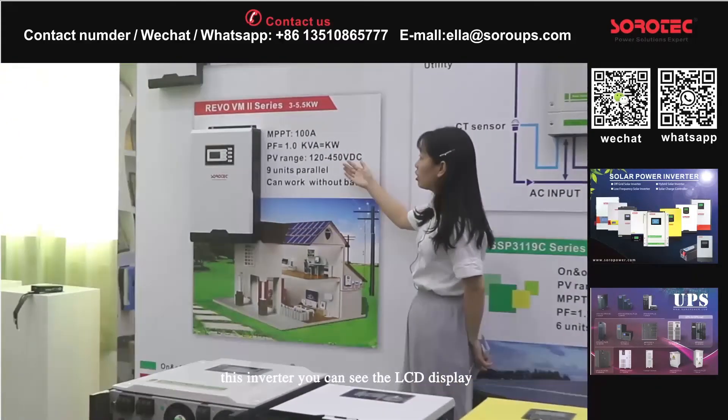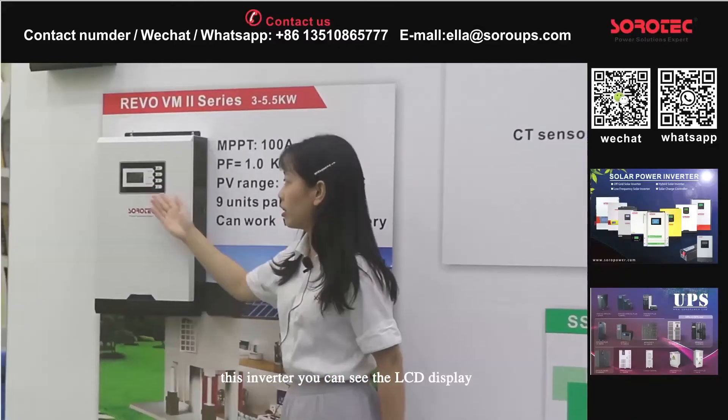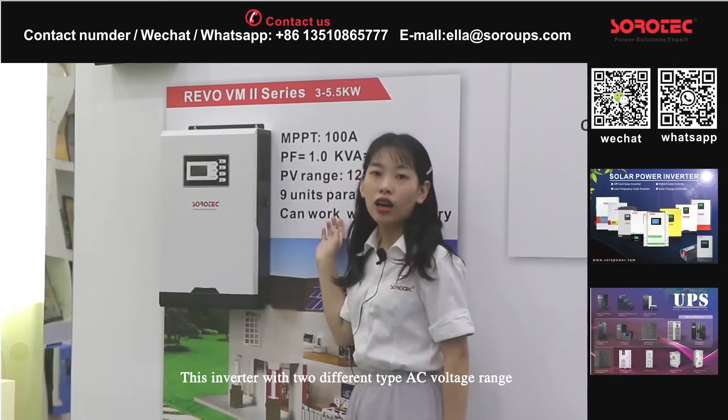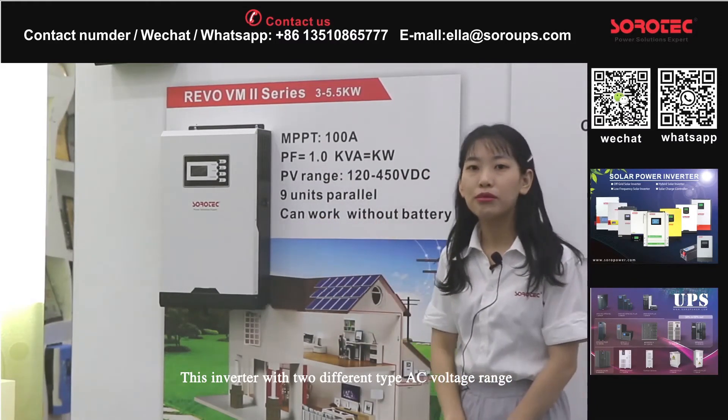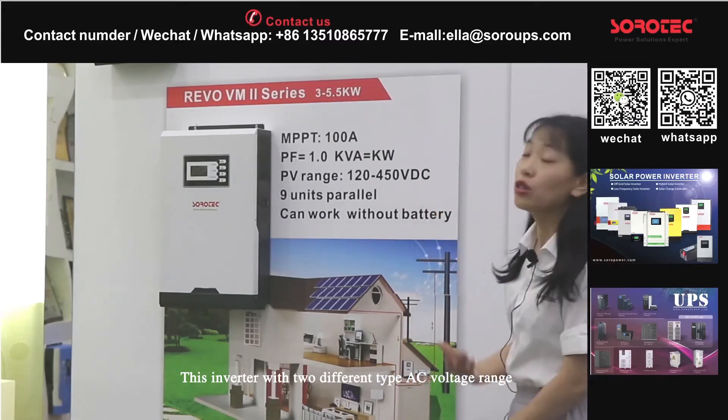This inverter — let me show you the LCD display. This inverter comes with two different AC voltage ranges. The narrow AC voltage range is 170 to 280V AC.